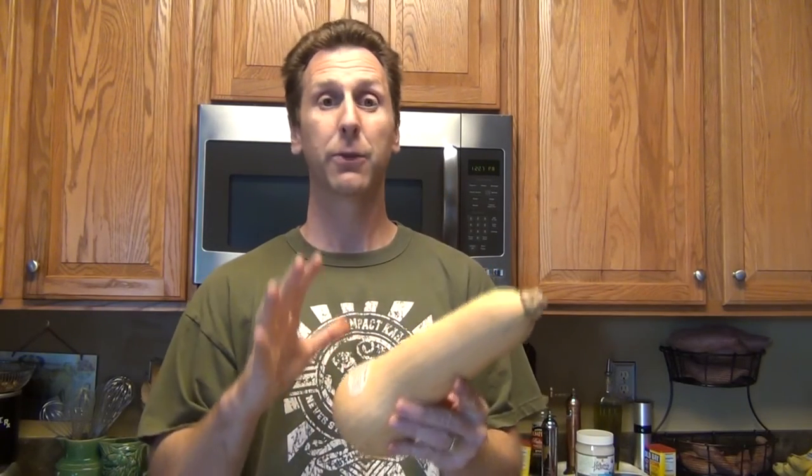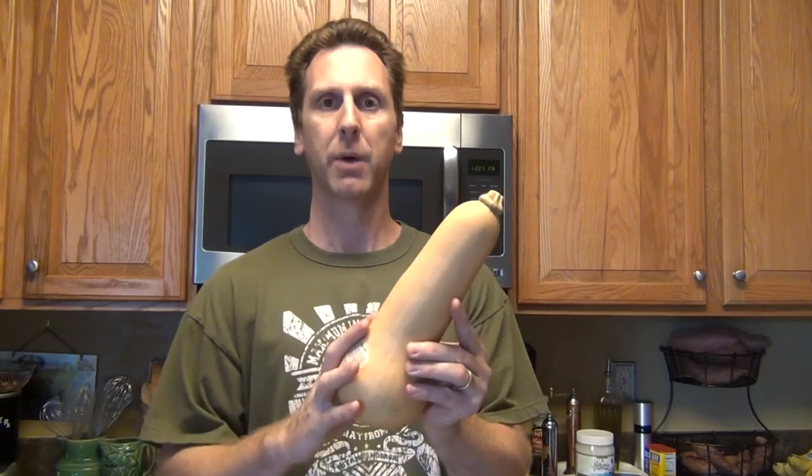Today we're going to make a butternut squash chip. We just need three basic ingredients: the butternut squash, coconut oil, and salt. The first thing we're going to have to do is trim the stems and peel the skin off of the butternut squash.